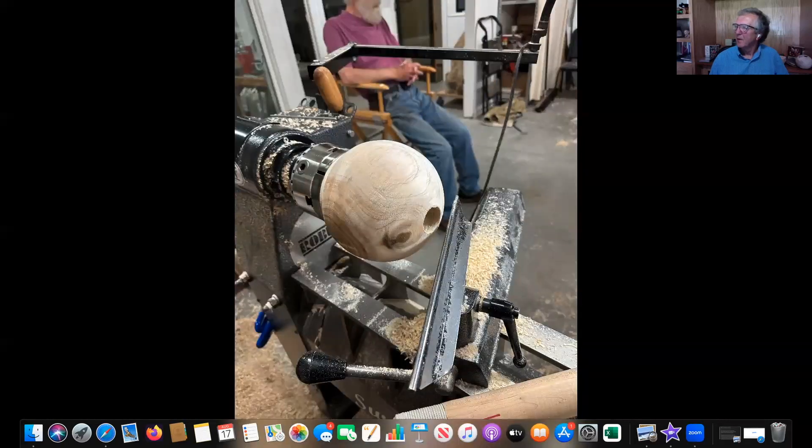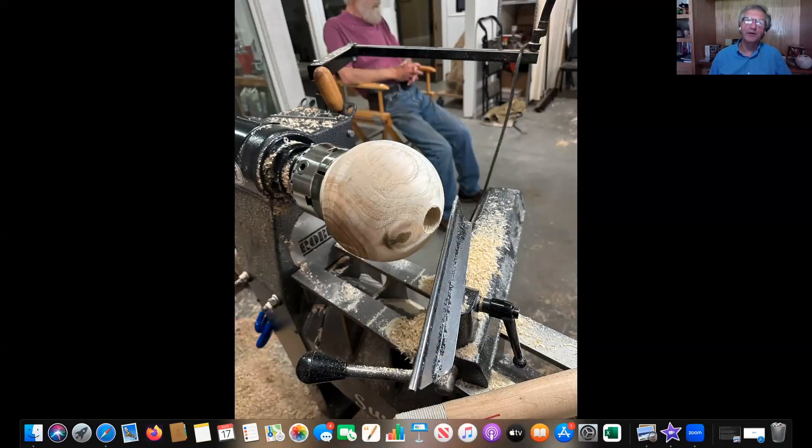Is it a bored hole or cut with a tool? He couldn't have said enough bad things about boring a hole with a Forstner bit. He gave a good reason — particularly in green wood, that boring creates so much heat that it creates tension in the wood, and all that's going to do is create cracks and checks later on. Just using your gouges won't do that. He was very firm about not wanting to bore that hole with a Forstner bit.